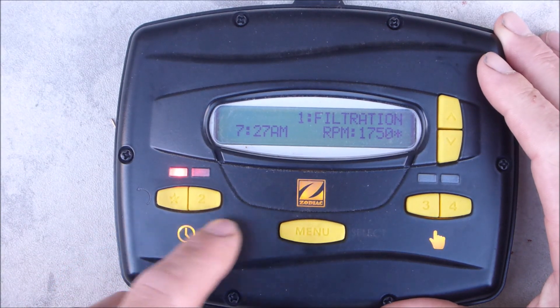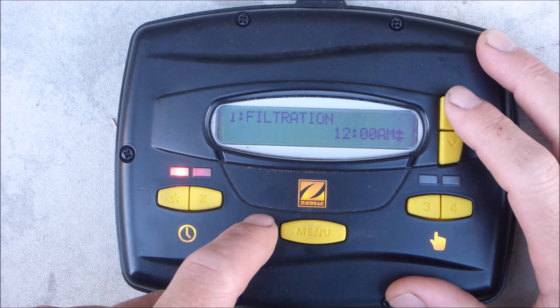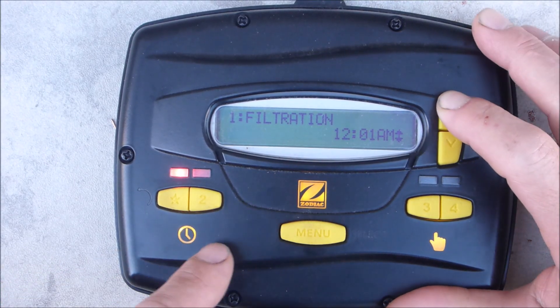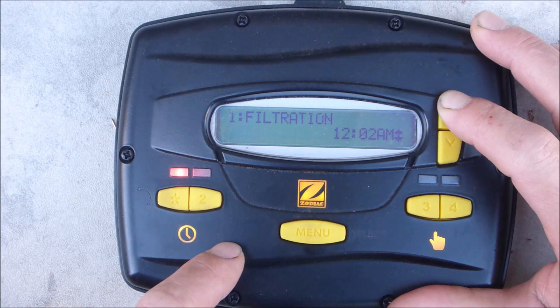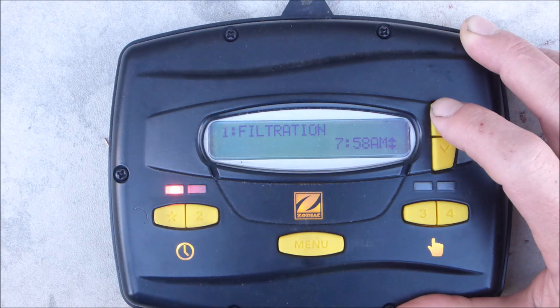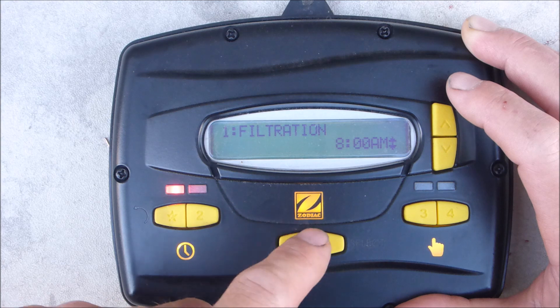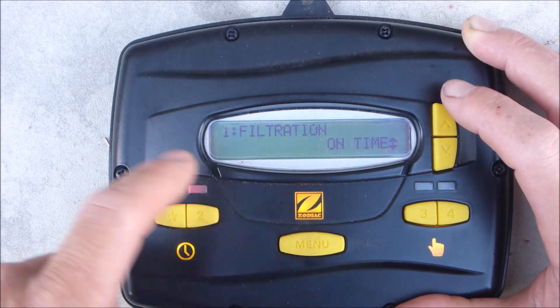To set a run time for the E-Star button, go ahead and hit menu. See where it says on time — hit menu again. It's set at 12 a.m.; I'm going to scroll up and have this pump come on at 8 a.m. Let me hold this down until it gets there. Then hit menu again — this is the enter button — and this will set the time to come on at 8 a.m.